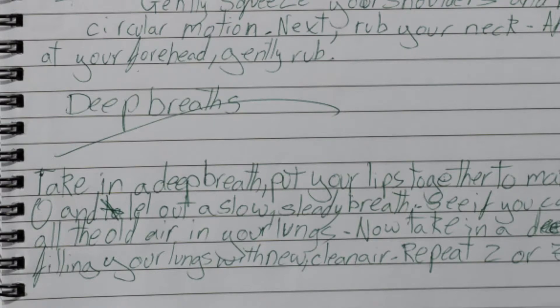Now taking a deep breath, filling your lungs with new clean air. Repeat two or three times.